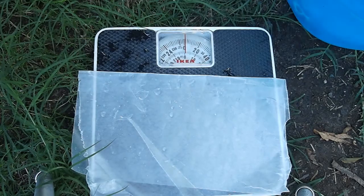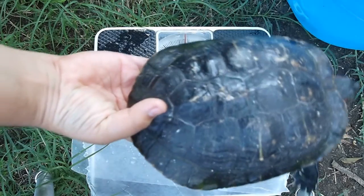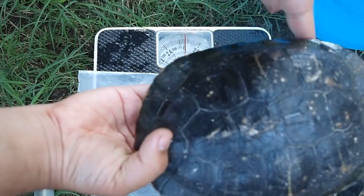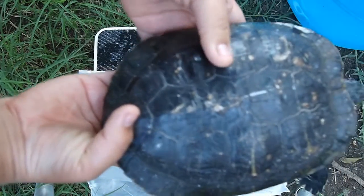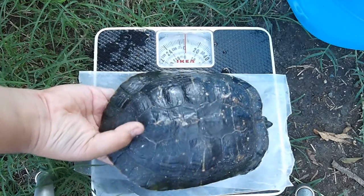It might try to run away so I'll just be holding him for a little. The best way to hold a turtle is by his back where his tail is, because if you hold him here he'll start scratching you with his hands or his feet. So just hold him like this and then place him on the scale.